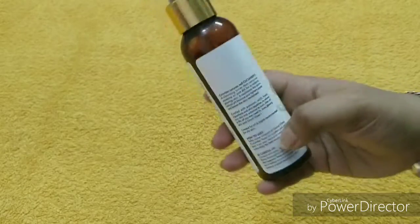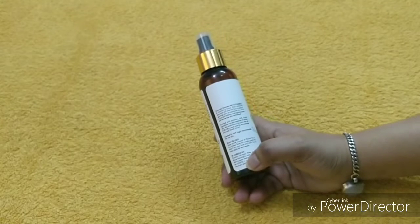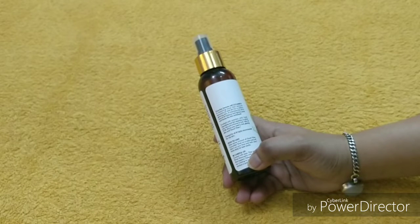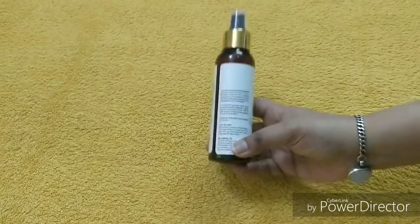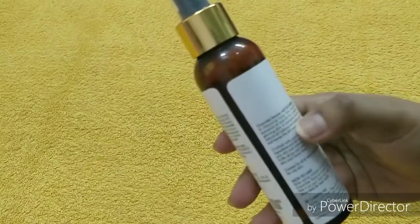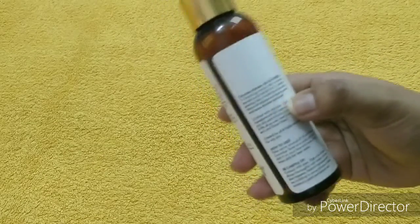You can also apply it with cotton — that's my personal tip to you. First make sure your cotton is dry, then take the product on the cotton and dab it on the face.